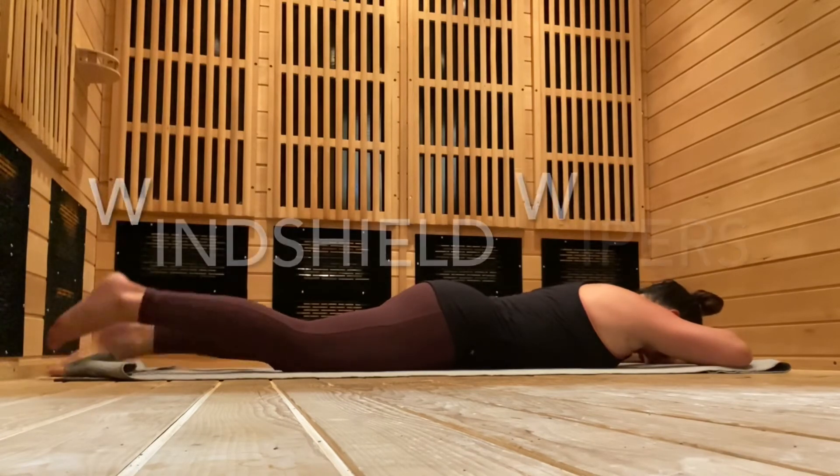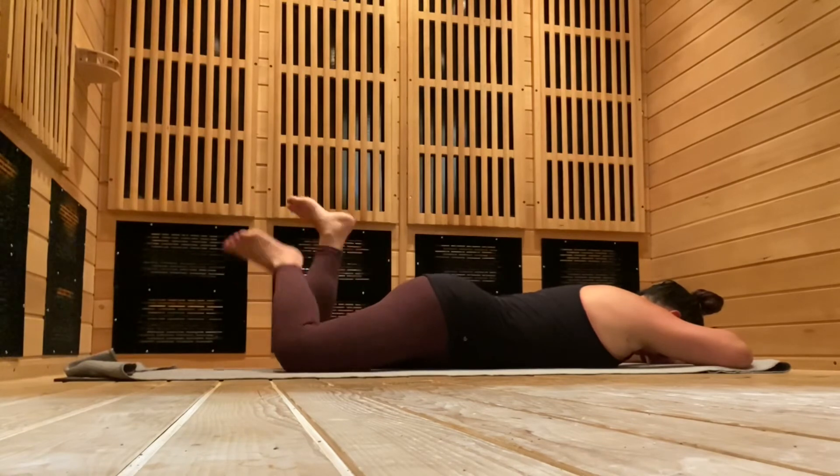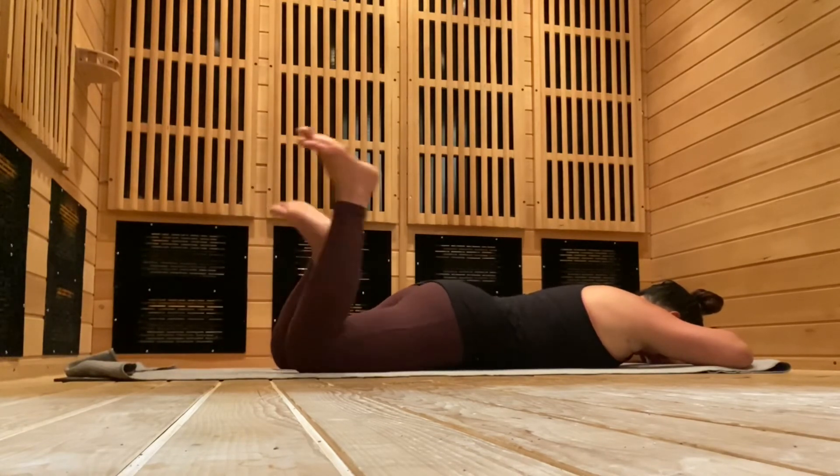Release your spine and hips by doing windshield wipers, rocking your feet side to side, back and forth. Take a deep breath in and a full breath out.